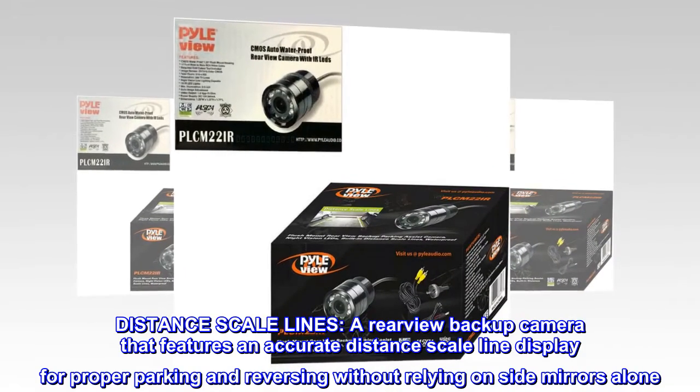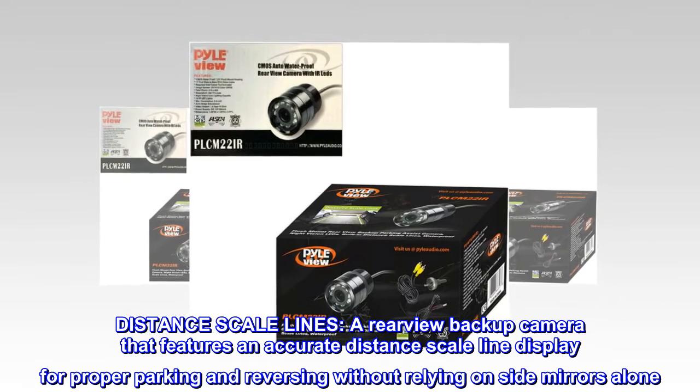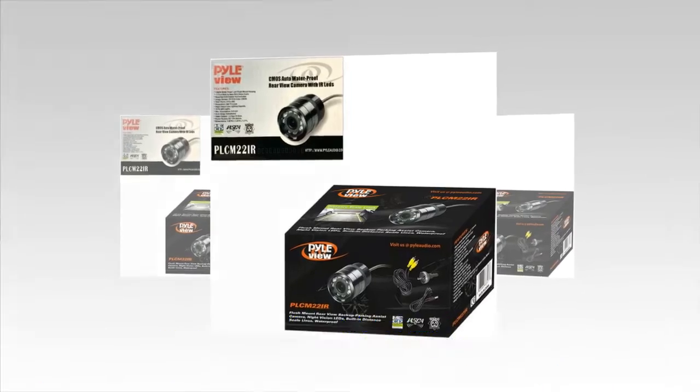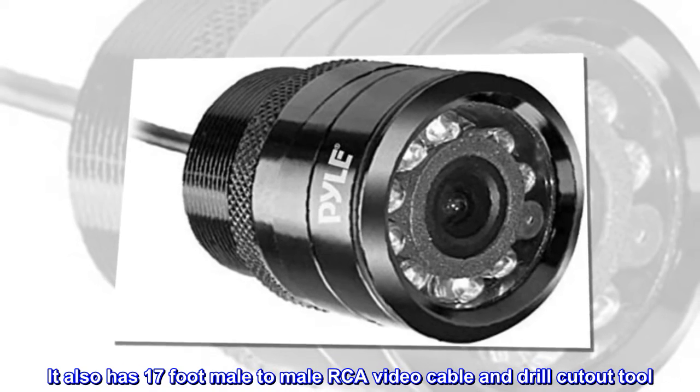Distance scale lines. A rearview backup camera that features an accurate distance scale line display for proper parking and reversing without relying on side mirrors alone. It also has a 17-foot male-to-male RCA video cable and drill cutout tool.